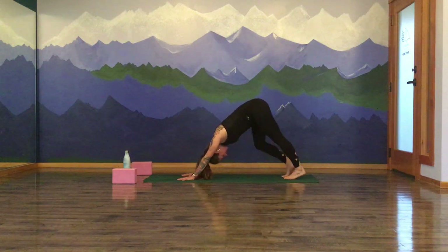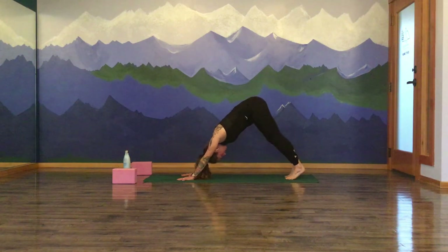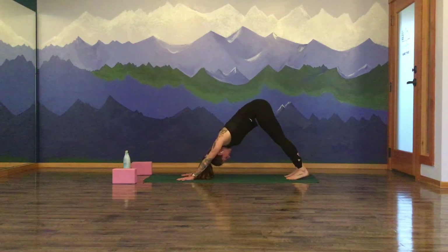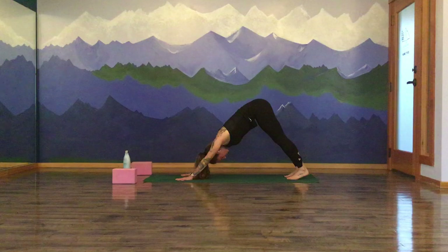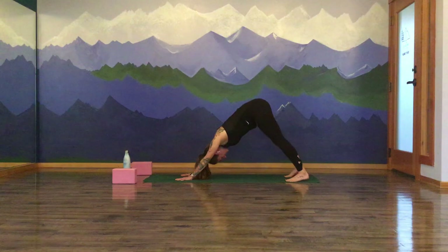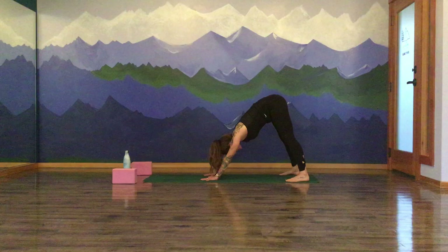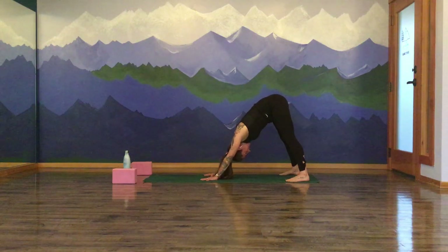Rise the hips — downward facing dog. Finding some movement here, pedal out your feet, stretch out through the back of the legs. Sway the hips a little from side to side. Take a little movement in your rituals to acquaint yourself with the shape for today's practice. After a couple rounds of breath and movement, finding stillness in your downward facing dog. Really pressing all four corners of your palms, press into your index and thumb. Heels energizing down towards the earth, lengthening through the backsides of the legs.